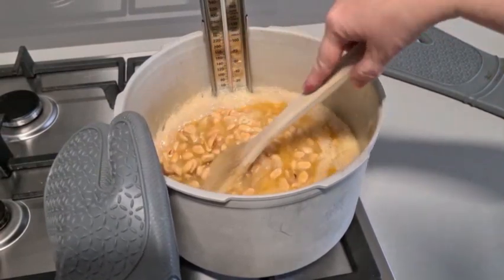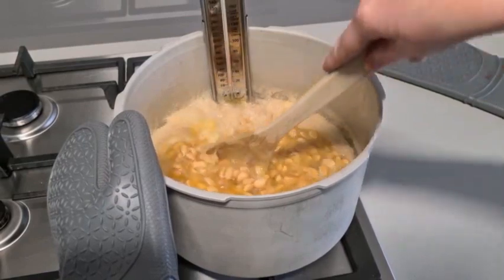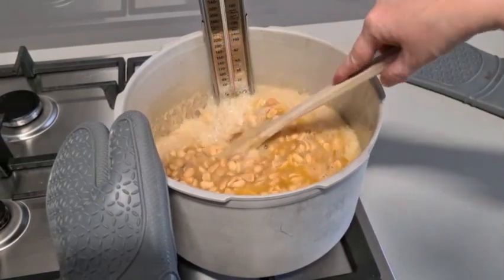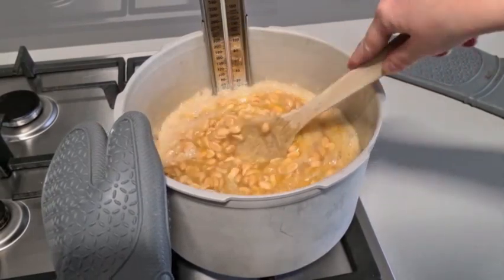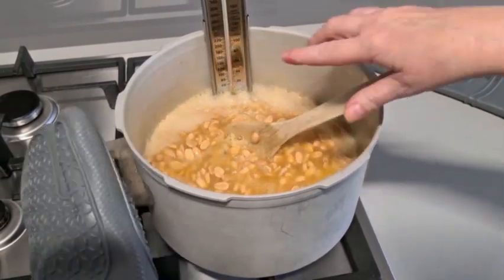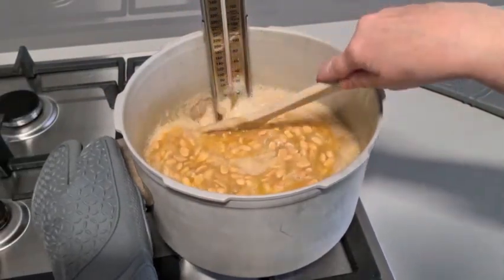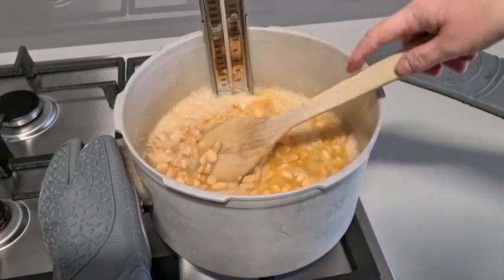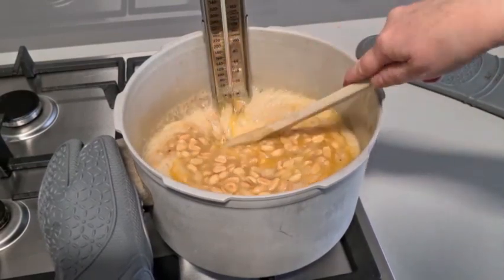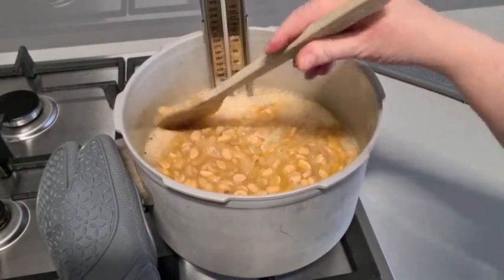Once it gets back up to 145 degrees, that's when we add our vanilla extract and our bicarb soda. That's what will make it puff up — it'll go pale and puffy and aerated, kind of like honeycomb. Yum!